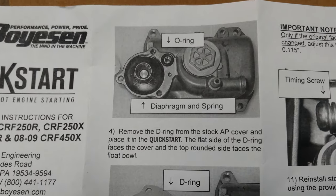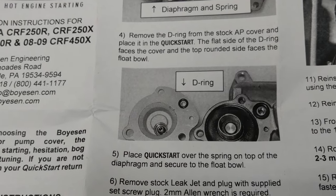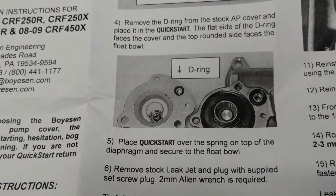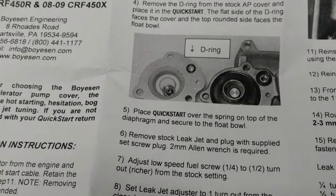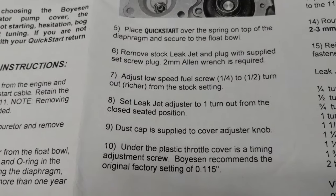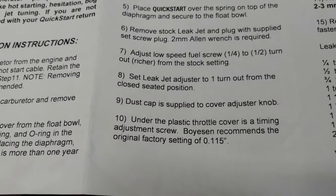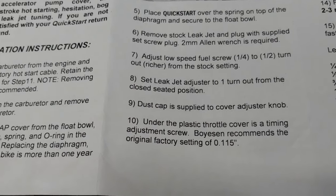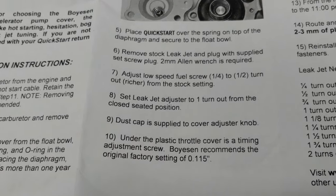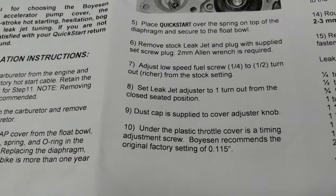It shows a picture of the O-ring, the diaphragm, and spring. Step four: remove the D-ring from the stock accelerator pump cover and place it in the Quick Start — the flat side of the D-ring faces the cover on top, and the round side faces the float bowl. Place the Quick Start over the spring on top of the diaphragm and secure to the float bowl. Remove the stock leak jet and plug with the supplied set screw plug using a two millimeter Allen wrench.